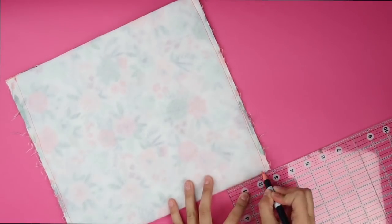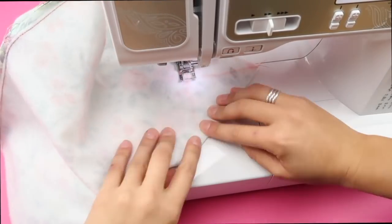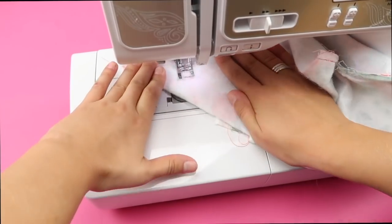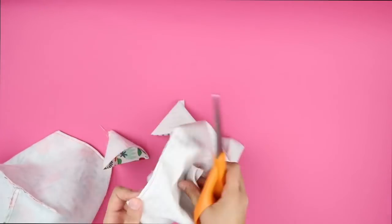Stitch down both sides of both pieces towards the bottom folded edge. Using a ruler, draw a two and a half inch line coming in at the bottom. Then fold the fabric so that that line is perpendicular with the seam and draw another line that is five inches long. Stitch across the five inch line and cut off any excess fabric. That's what will enable your fabric basket to stand up on its own.